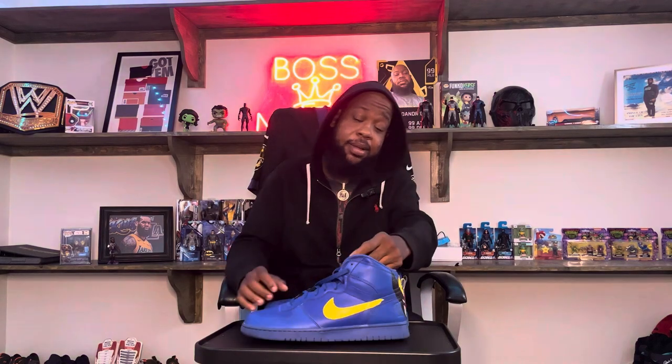This is the all-blue Terminator — you can't even get this on the market no more. I had these shoes maybe about a good four or five years, and I remember having this shoe. It's just an all-blue shoe, so I was thinking, what am I gonna do with it?